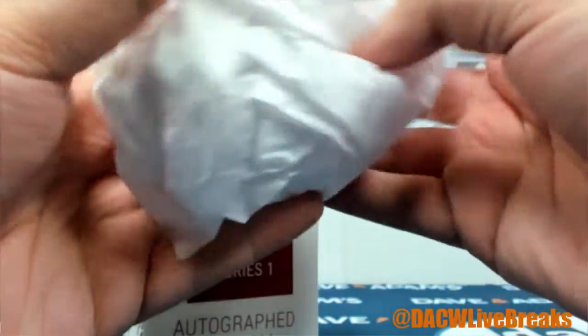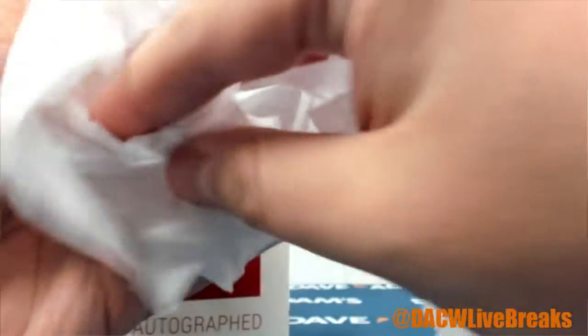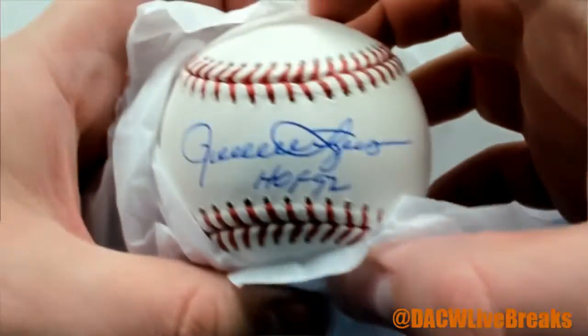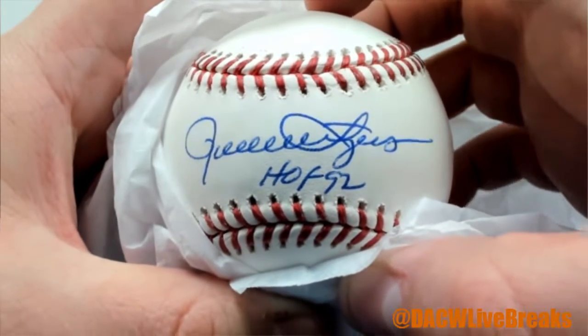It is — oh, I know this one, a classic! It is Rollie Fingers, Hall of Fame '92 inscription. One of the best — great mustache, great autograph.